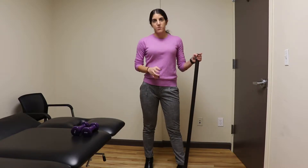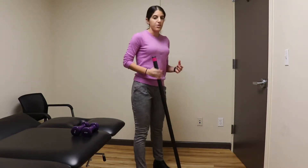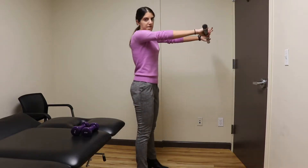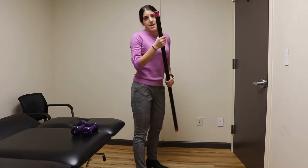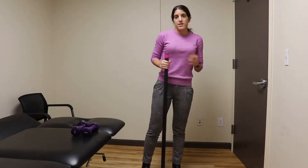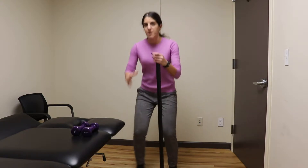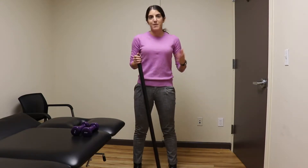So a lot of times when you have low back pain, we train your core, but we never train you with carrying loads away from your body — so carrying something far away from you. And in everyday life, that's going to happen. Like if you have a kid, you're not going to pick up your kid with perfect biomechanics.